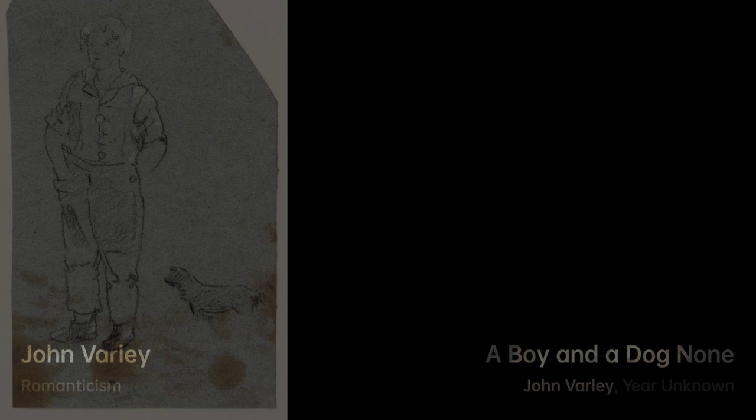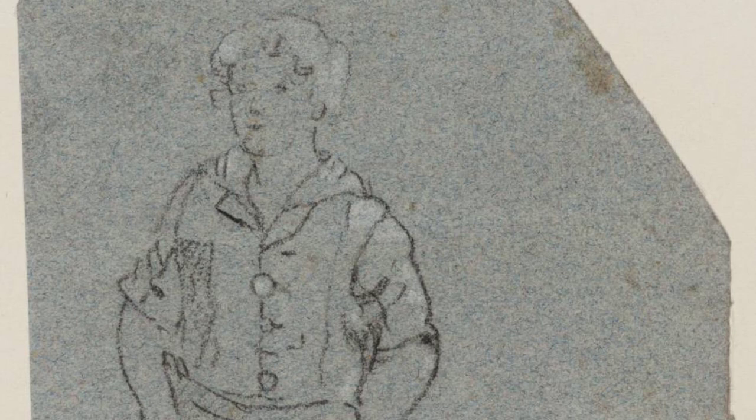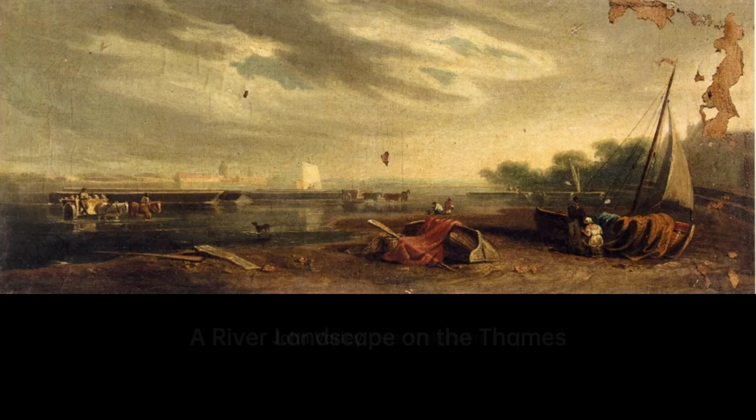His paintings often depicted landscapes, seascapes, and celestial scenes, all of which were characterized by dramatic contrasts and vivid colors. As a watercolor painter, Varley used this medium to create delicate and intricate works, often with a focus on nature's beautiful and ethereal qualities.